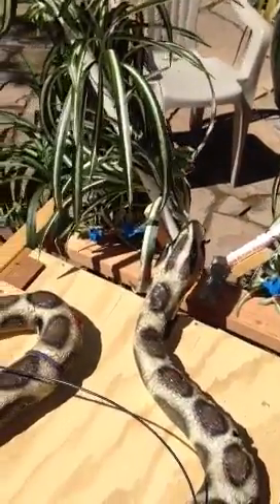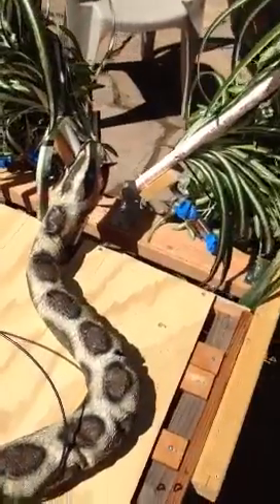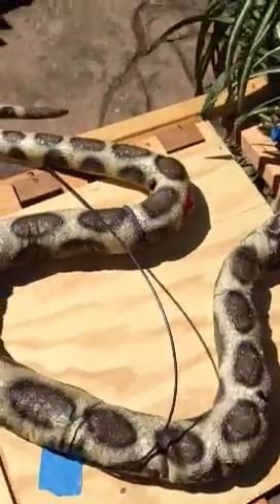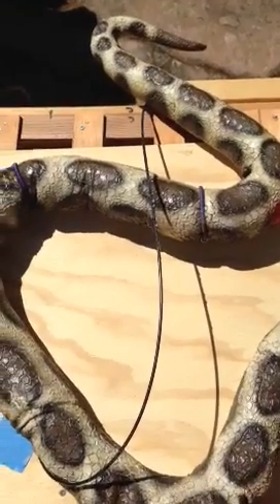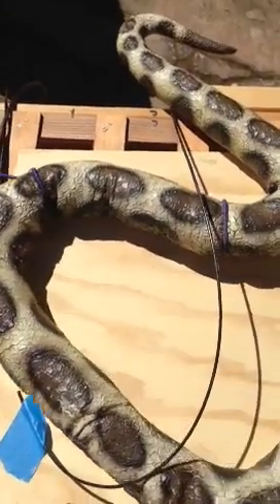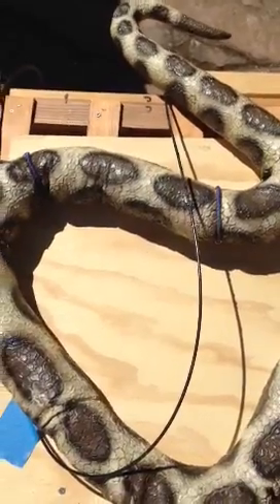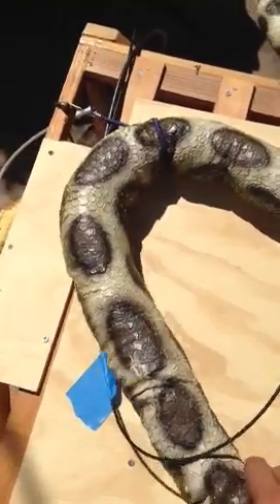This is my pneumatic snake, and this is pretty much how I built it. I got this snake from HalloweenFXProps.com — it's just a foam-filled snake. I'm not sure how long he is, but he's foam-filled and pretty flexible.